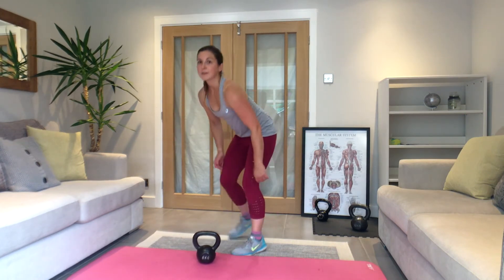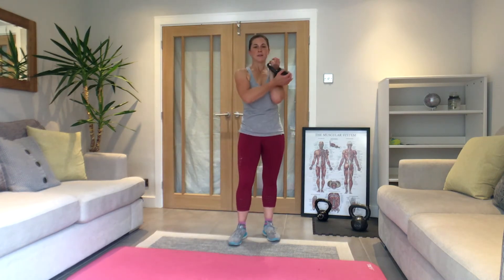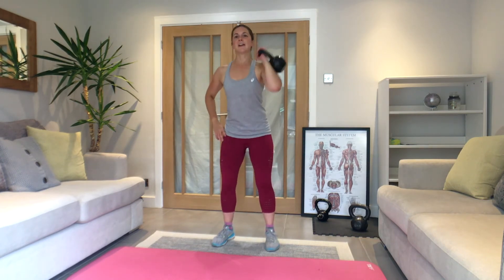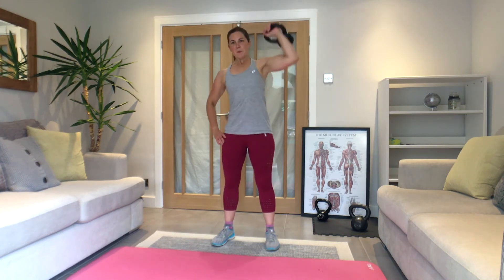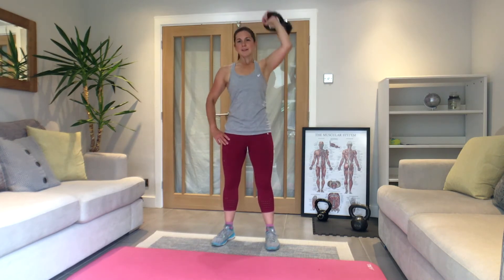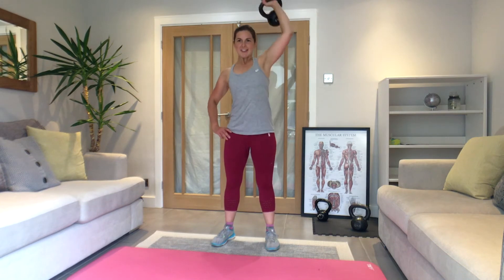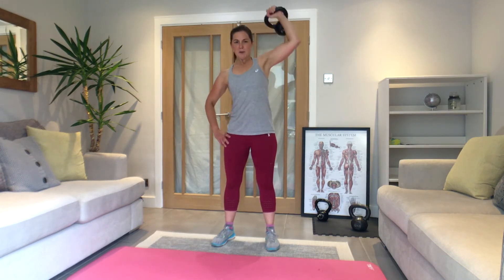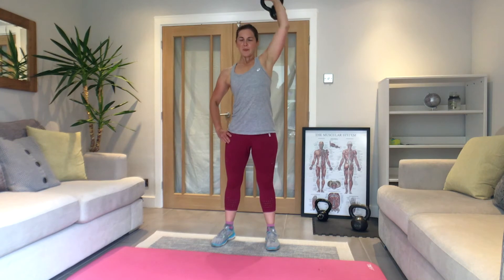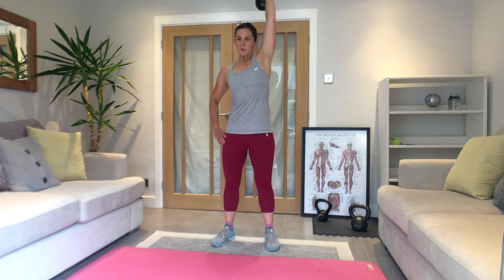15 seconds rest — going in three, two, one — here we go, last lot of presses. Keep your stomach tight. Breathe with each one — out on the way up. Just under 30 seconds to get through. We're doing well. Twenty — ten seconds.